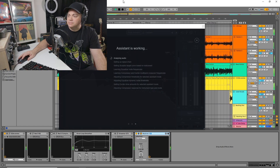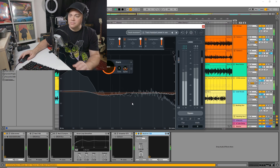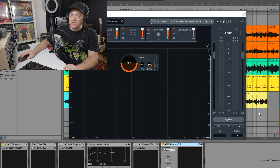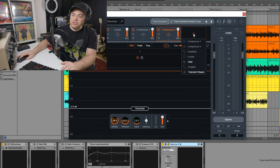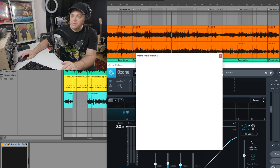[Drum track plays for analysis] You can already notice a big difference with those drums. Let's have a quick look at what it's done. It's added a sculptor module, equalizer, exciter, compressor one, and compressor two. You can add more modules if you want — there are other modules available — and same with Ozone. You can add more modules and there are even presets you can go into.